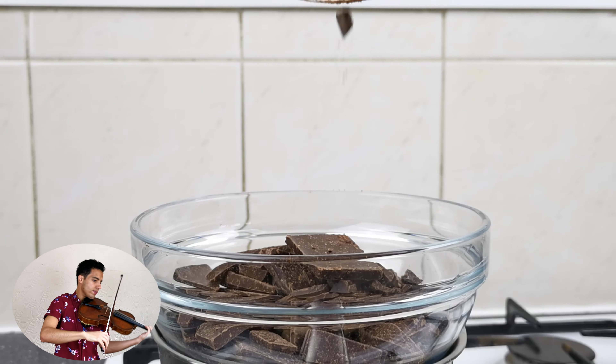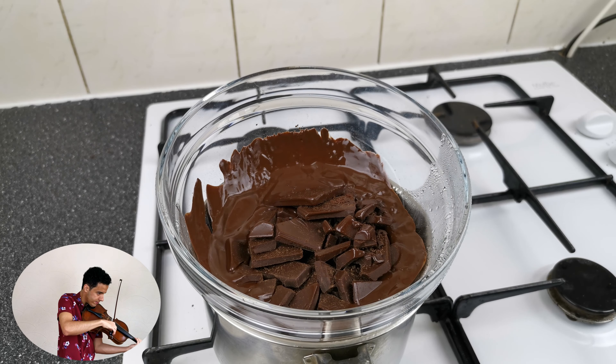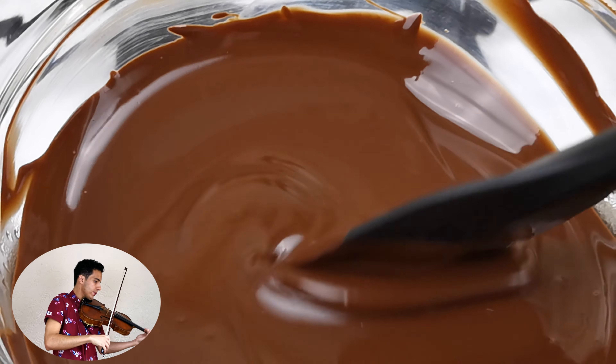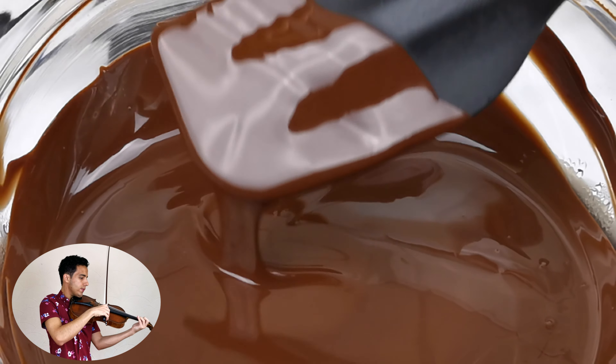To start off this recipe, melt over a bain-marie 200 grams of dark 70% cocoa chocolate. There isn't a lot of ingredients to this recipe, and chocolate is very important here — the better the chocolate, the better tasting mousse you're gonna get.